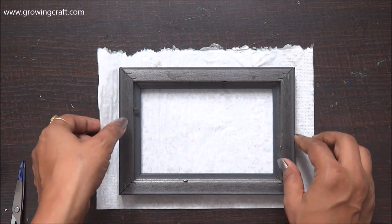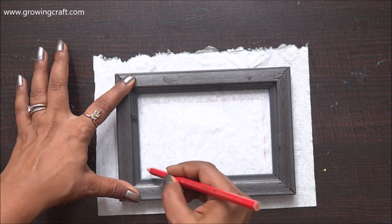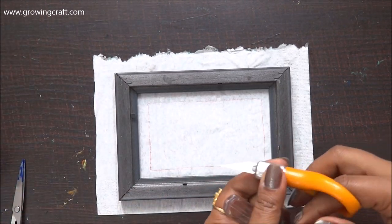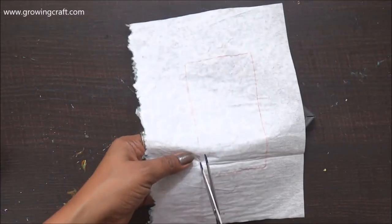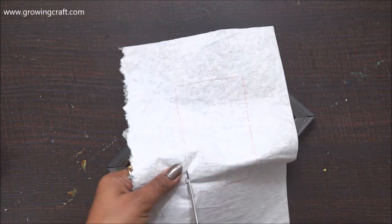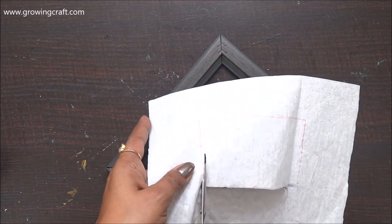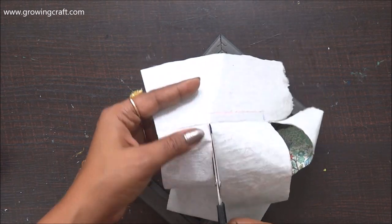I'm going to cut this into a size and cover the entire frame with it. In the center I'm marking it with a pencil and then I'm going to cut it so I can remove the extra portion. I'm going to use this for the base, and now I'm going to cut this and remove all the extra bits and stick it well to my base.